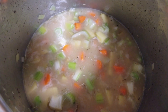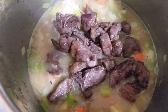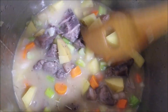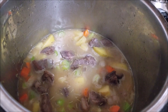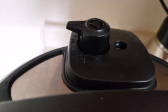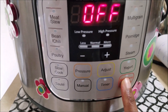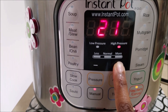Finally, add in the browned lamb and give it a final mix. You can add in more water if you want. Now close the Instant Pot and make sure the pressure valve is on sealing. Hit cancel on your Instant Pot settings, then push the manual button and let the lamb stew cook on high pressure for 40 minutes.